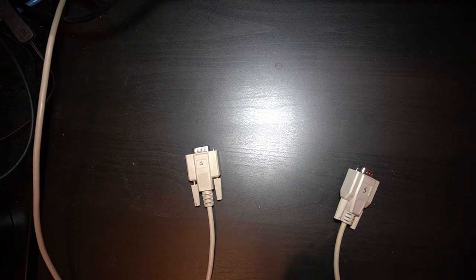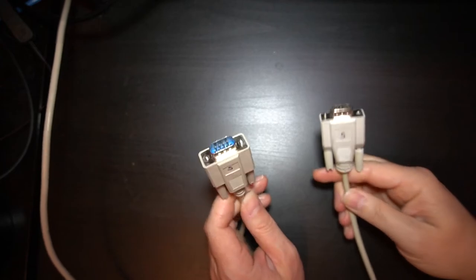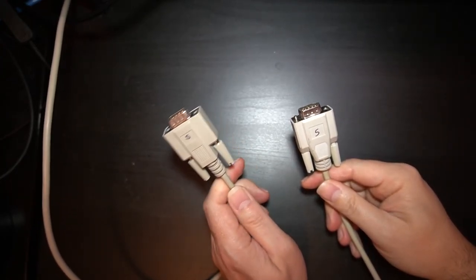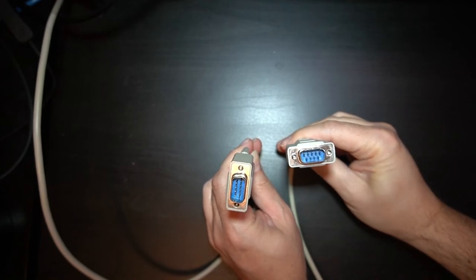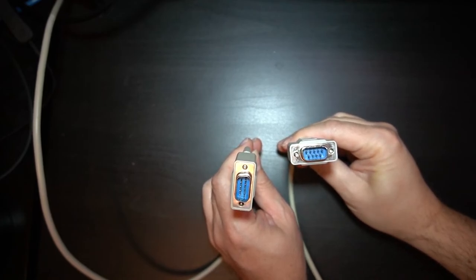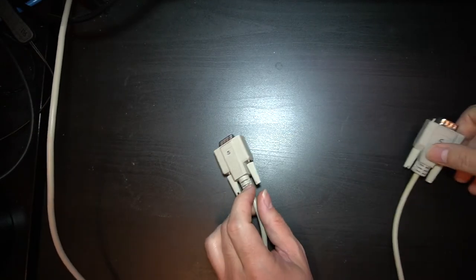We're going to be studying from first principles here. I have two different serial connections — they're both 9-pin male connectors. So if I want to connect these two things together, I need some adapters.